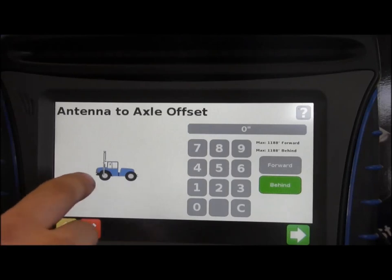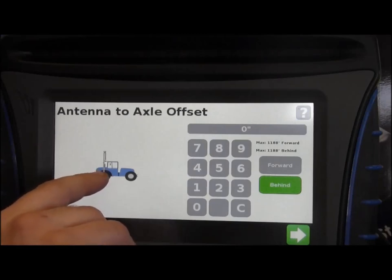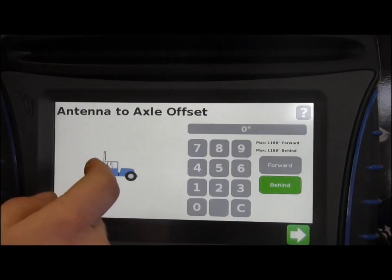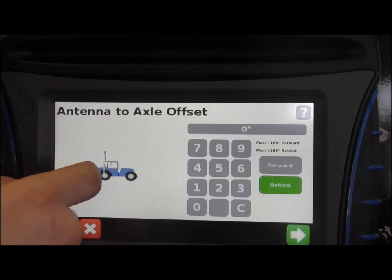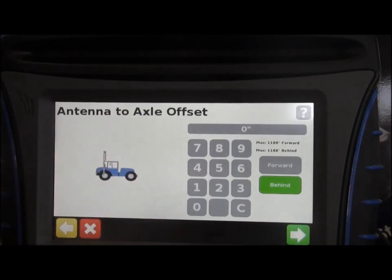The measurement has to be taken from the middle of the front tire, middle of the axle, and then back. What I generally do is take a measurement from the middle of the front axle. There's a spot on the inside rim of the tire that lines up identically with where the antenna is — take that measurement, punch it in, and it'll be fairly close. As close as it needs to be.